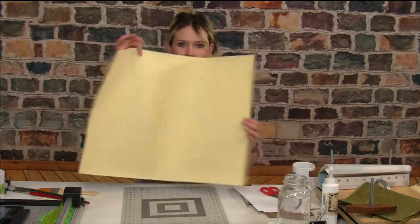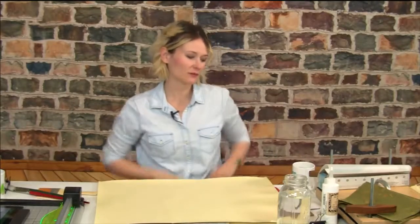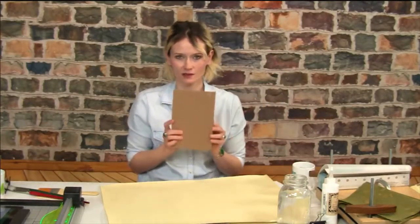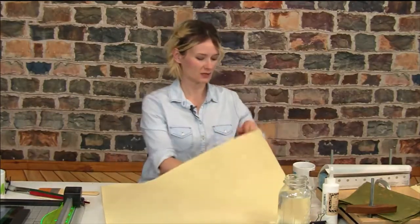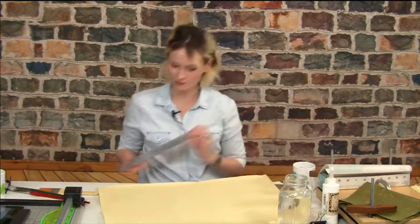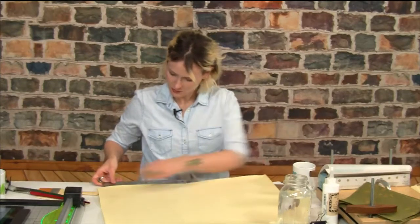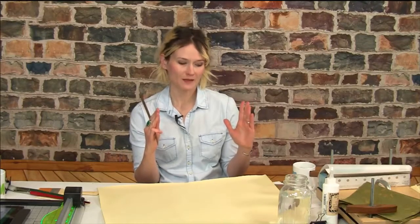So when I fold, I want to fold this way. Now we need to tear the paper into sections. The width of my book board is about six inches, so I need to figure out how many leaves of paper I can tear from one piece without wasting too much. This paper is around 25 inches — about 24 and three quarters. So the width of my book is six inches.